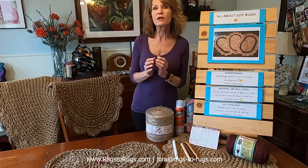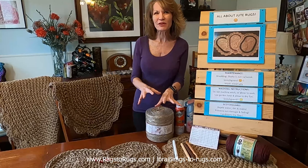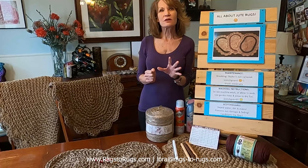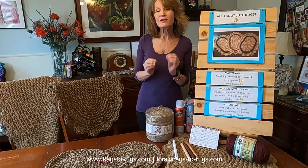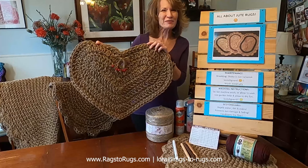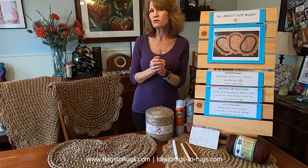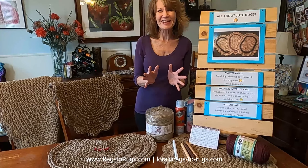Jute is just an amazing product and I think you're going to enjoy working with it. We'll provide all the links below for this video. If you have any questions, leave them in the comments — I'm really good about responding on a daily basis. And please do us a favor and subscribe to our channel. As always, make it a great day.